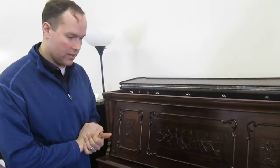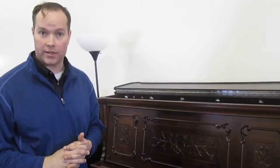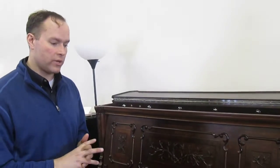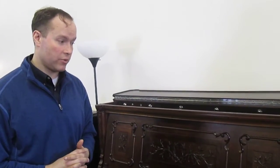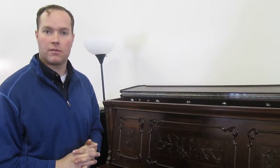As an instrument, it sounds awesome — I'll play it for you in a second. And it feels fantastic as well. I've done a full regulation on it, so every note not only plays correctly but everything plays consistently. There's no reason for me to think that this piano wouldn't last for many, many decades after everything that I've done to it.